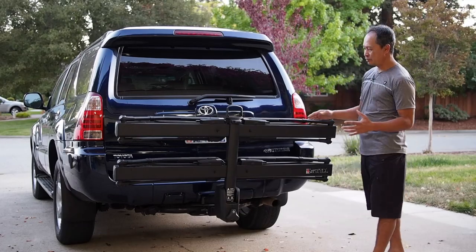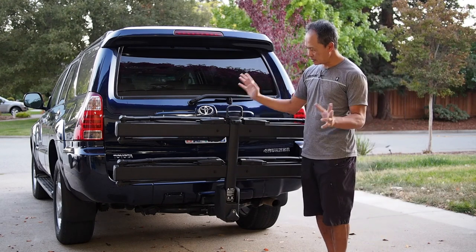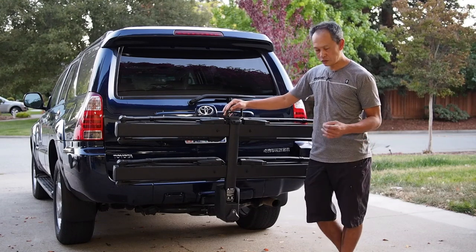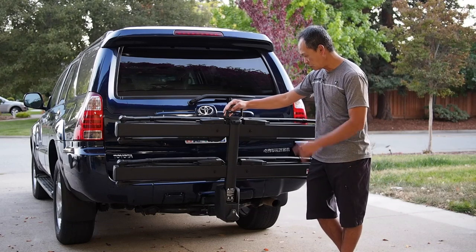So we have a new player in the tray rack game — Eno from Japan. Japanese designed and made. This is their entry. I've used their racks before, their roof racks — very well made. And this is their first attempt at the tire hold game.